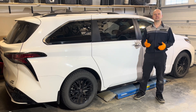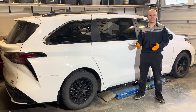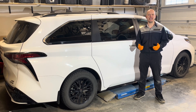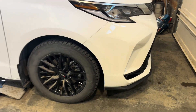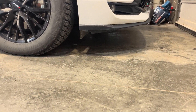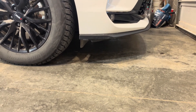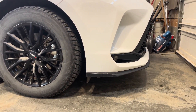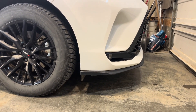Hey, welcome back to the channel. Today I'm going to show you how to replace the engine coolant on this 2023 Toyota Sienna. While it's physically possible to crawl under there and do this job without lifting the vehicle up, I am going to lift it up just to make things easier and easier to show you what I'm doing.